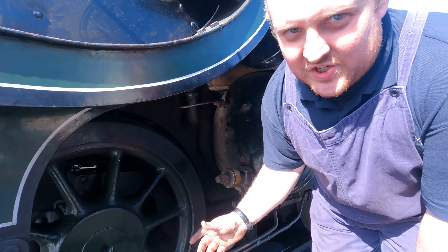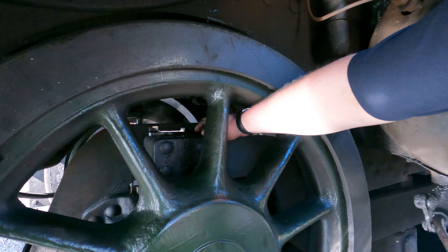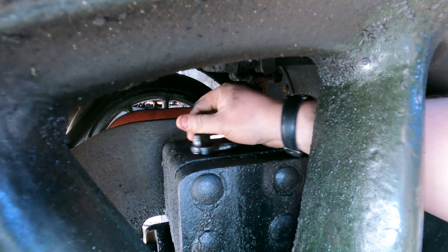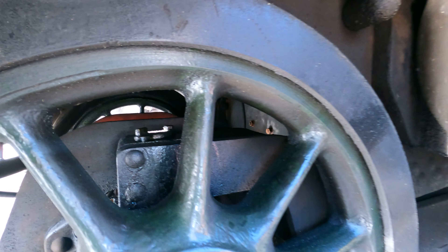Handbrake. Right-hand back sands and sand hopper. Left-hand back sands and sand hopper. And the JSMR cab radio, located in the cupboard there.